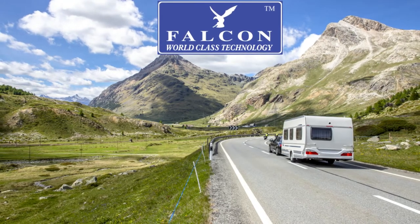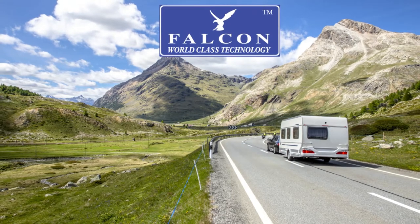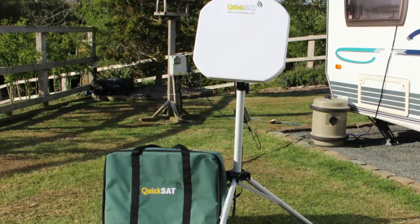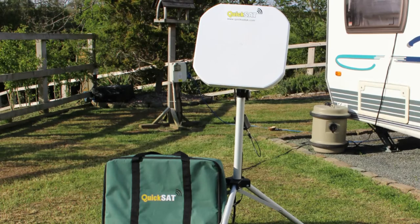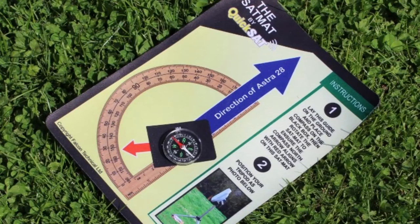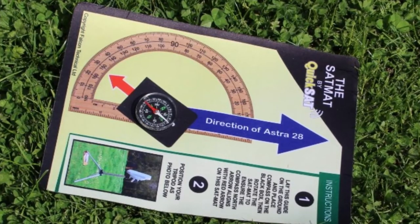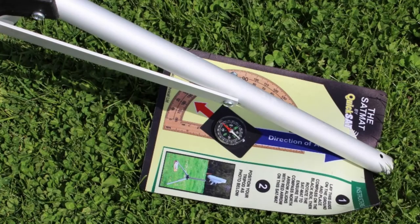Welcome to Falcon Technologies installation guide for the Falcon QS 65 Sky HD kit. First, put the dish on the tripod. To set the direction of the dish, use the compass and the mat, rotating the mat until the red arrow of the compass is pointing to the red arrow on the mat.